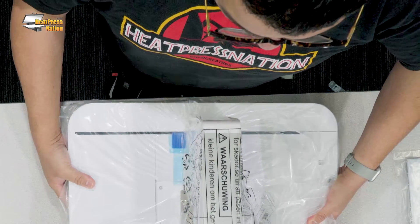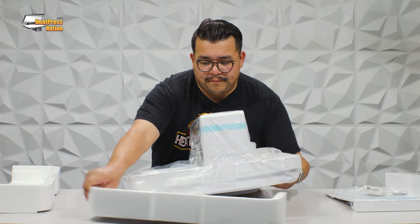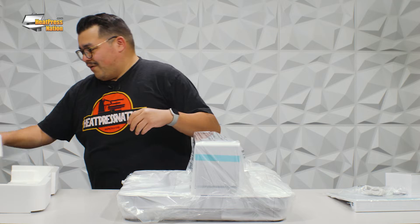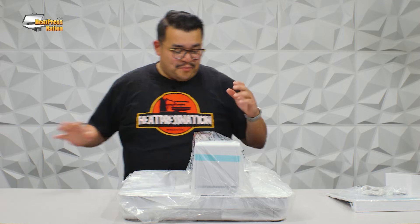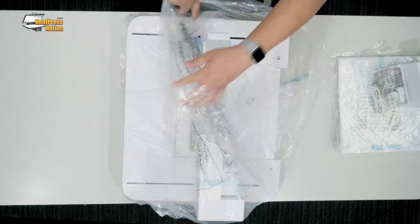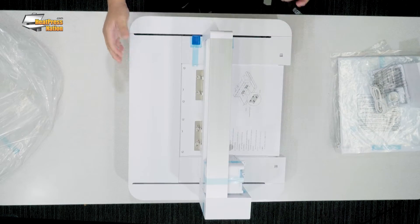And then on this side, we're going to carefully lift it up and remove it. This thing is beautiful. I'm already super excited. Let's go ahead and take it out of the bag now.